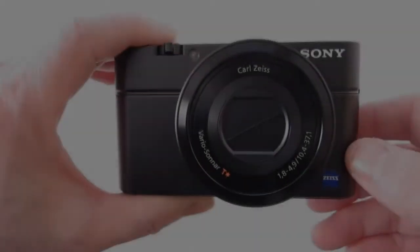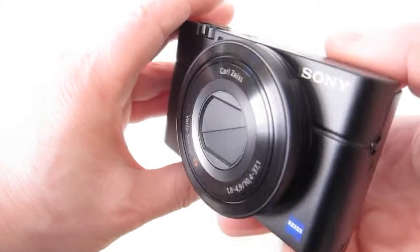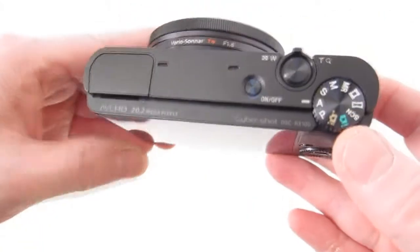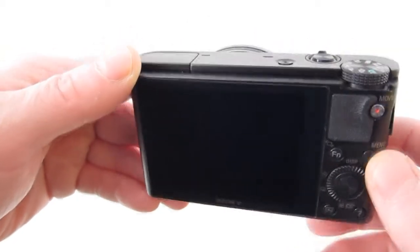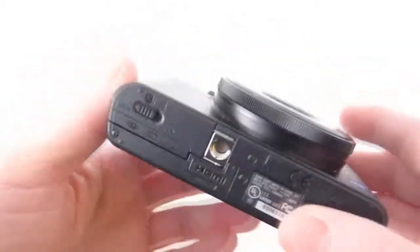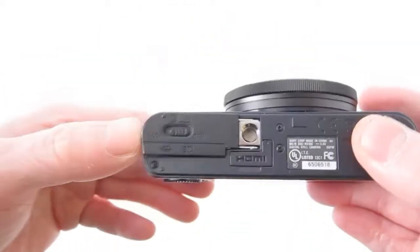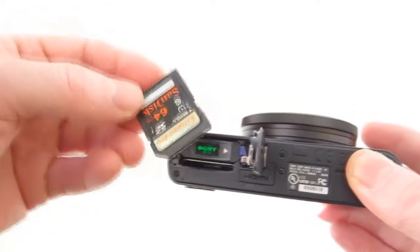Hey guys, back here with another quick look at the Sony RX100, the latest compact with a 20 megapixel CMOS sensor, 1-inch with a 3-to-2 aspect ratio. It's a pretty large sensor compared to the Canon S100, which has I think a 1-in-1.7 — it's a much larger area.